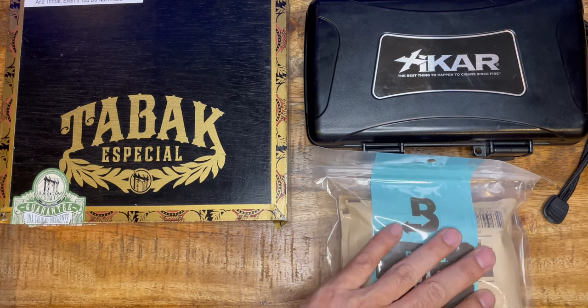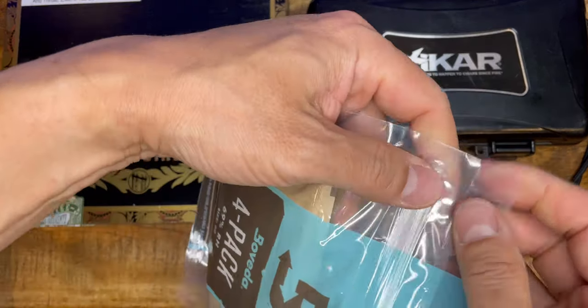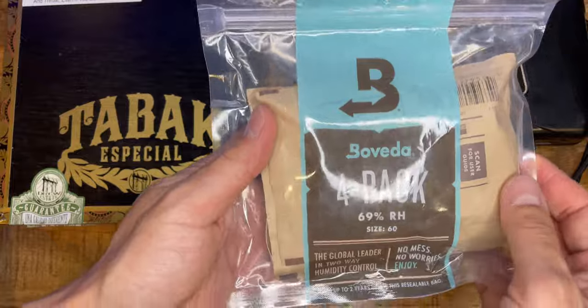The 69% moisture pack is the most popular pack. I bought a bigger set — there's four packs in one package.